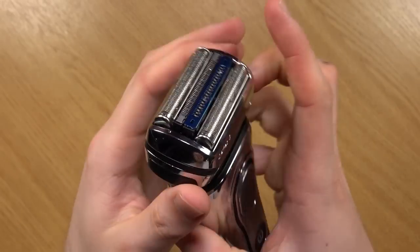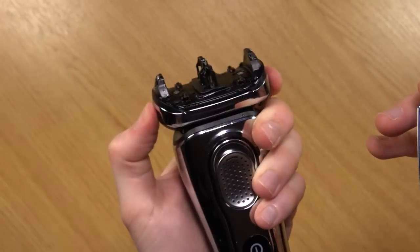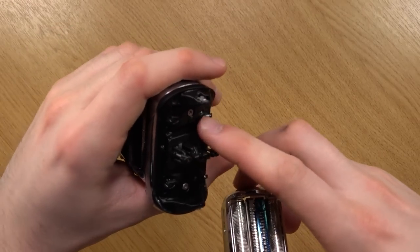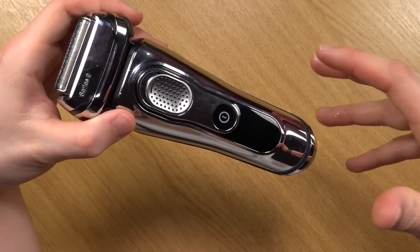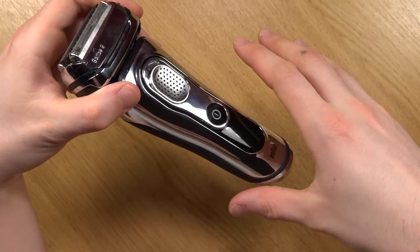The top bit can be taken off very easily just by pressing these in on the sides. This means you can give it a quick rinse and also clean this bit as well. The proper cleaning process with the clean and charge dock is very easy to use — I'm going to show you that now.